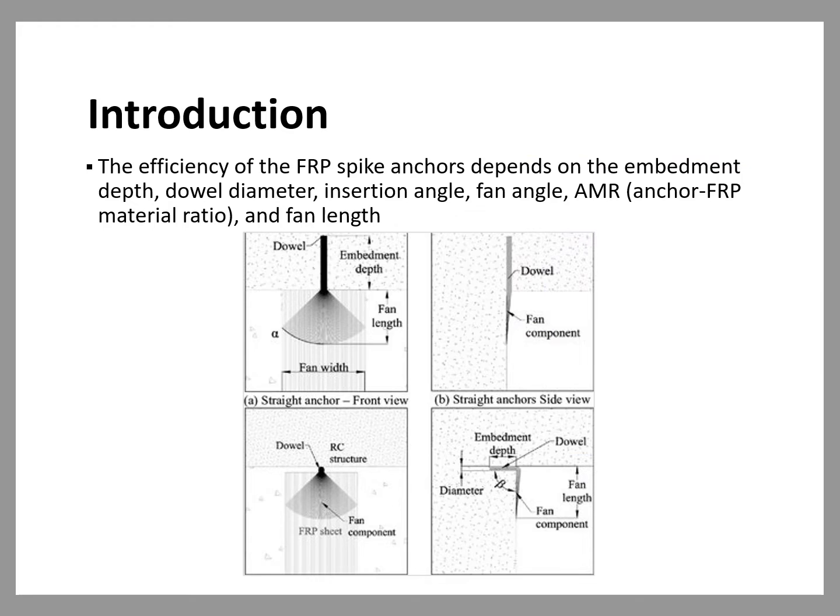There are several parameters that affect the efficiency of FRP spike anchors. These include the embedment depth, the dowel diameter, the insertion angle (beta), the fan angle (alpha), the anchor-to-material ratio, and the fan length. The effect of these parameters on the capacity of the anchors has been addressed in several research studies.